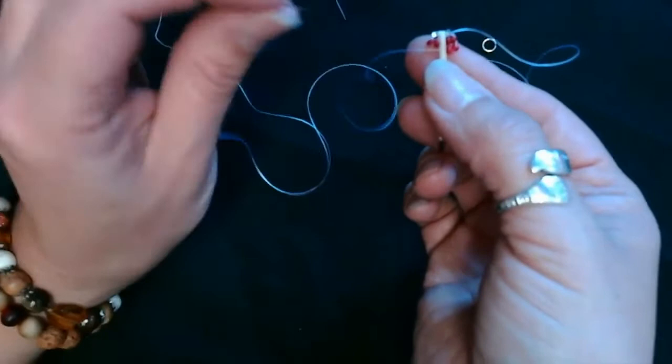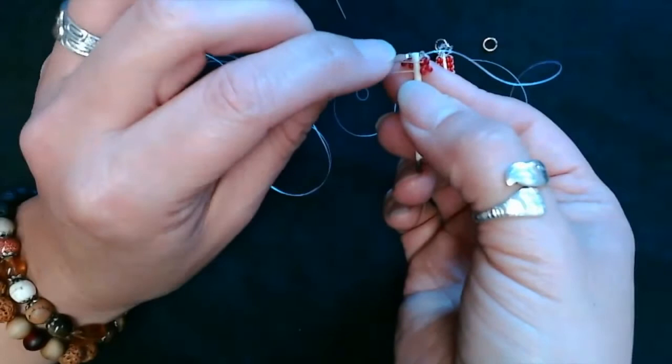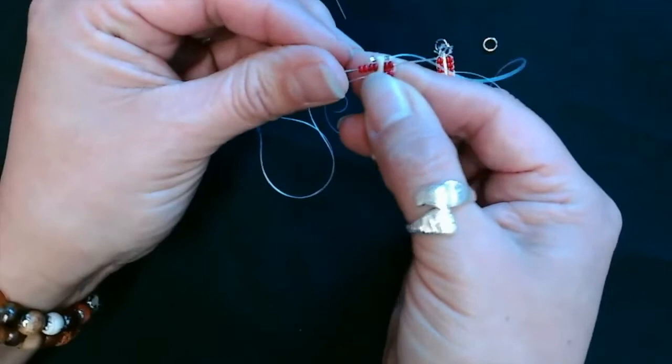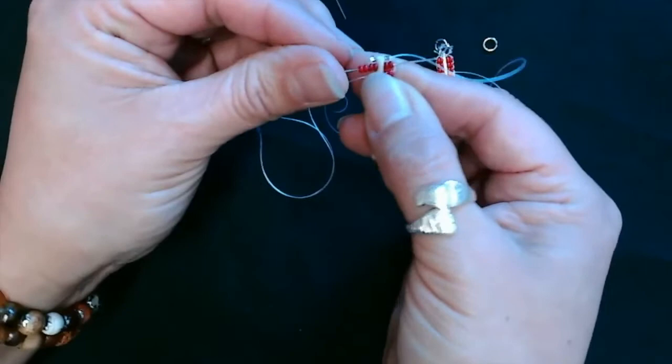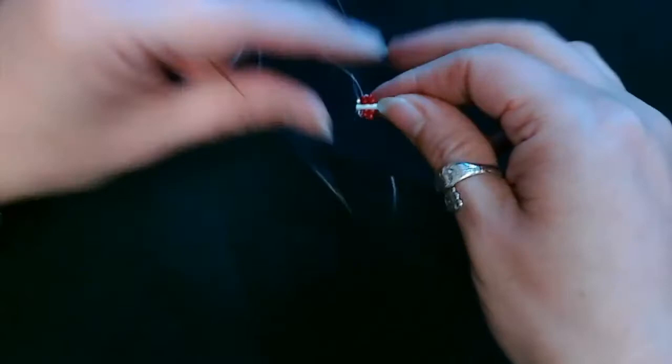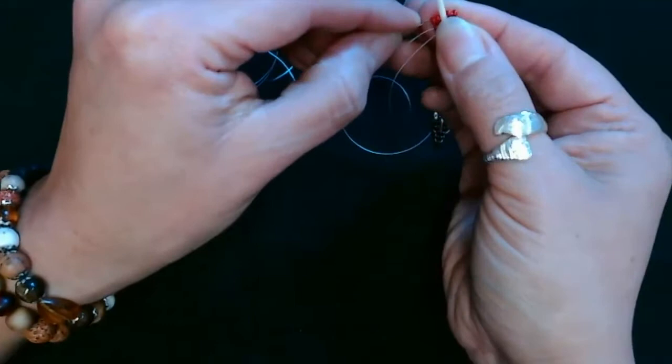This is the part that you're going to be repeating for each step: you'll be going back to the previous row to attach the next row, so you'll go back to your red, go through the whole previous red row, pull it down, and line up those red beads for your back row. Then you're going to go back through the new row that you've just put on. That's the step you're going to repeat until you get to the bottom of your feather.